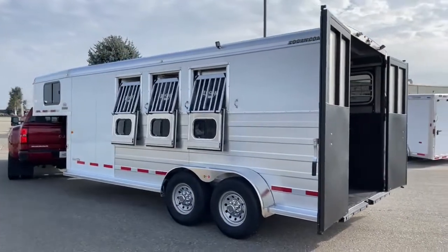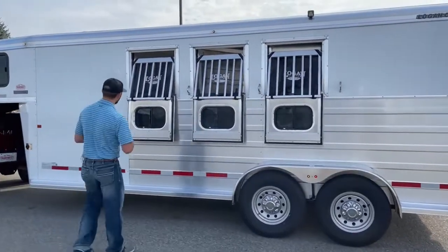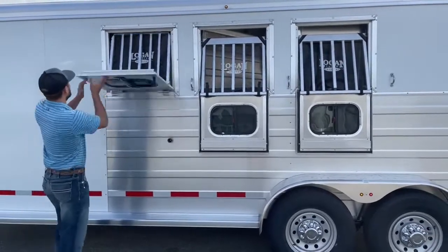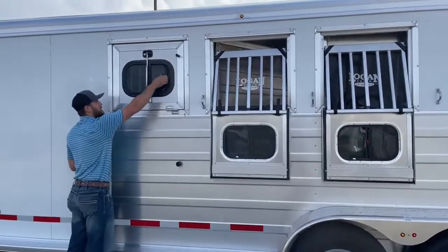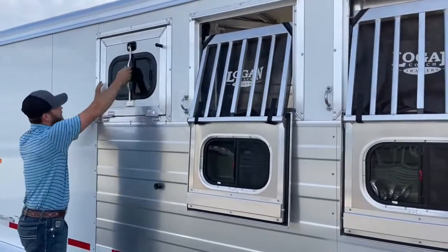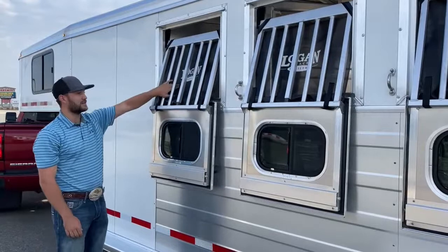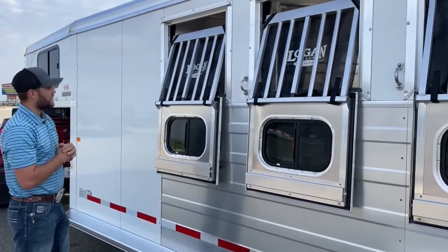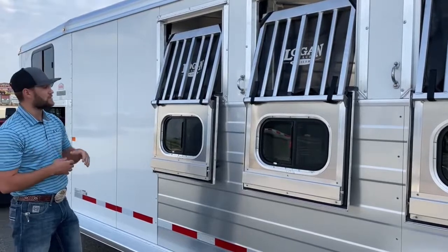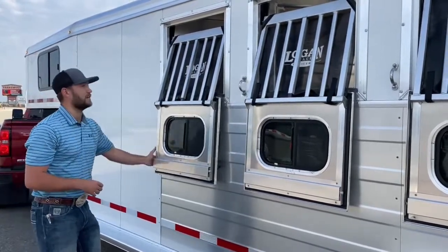Coming around to the head side of this trailer — if you order a standard Logan trailer you're probably going to get this layout. You'll get these nice Logan drop windows, which I think are super cool. Talking about airflow, you have a bunch of different options with these windows. You have a sliding type in the middle if you just want a little more airflow, or you can drop the whole door and get full airflow through your jail bar dividers. If you want even more, you can take the bug guards off — their purpose is to keep rocks and debris from hitting your horses, but if you want maximum airflow you can remove them.